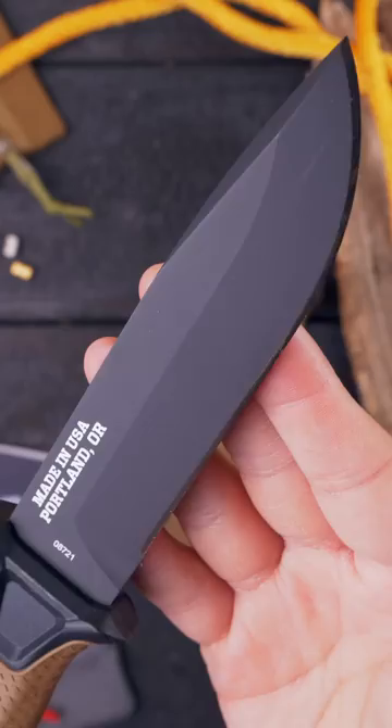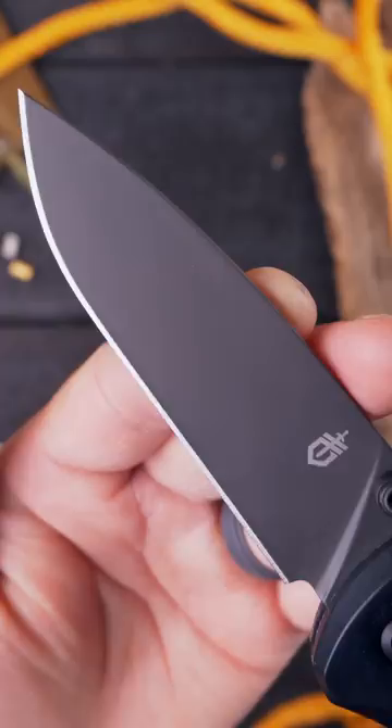The Sedulo. This USA-made EDC folder uses the strong, ambidextrous pivot lock to provide easy, fidgety operation for righties and lefties alike. The Principal.